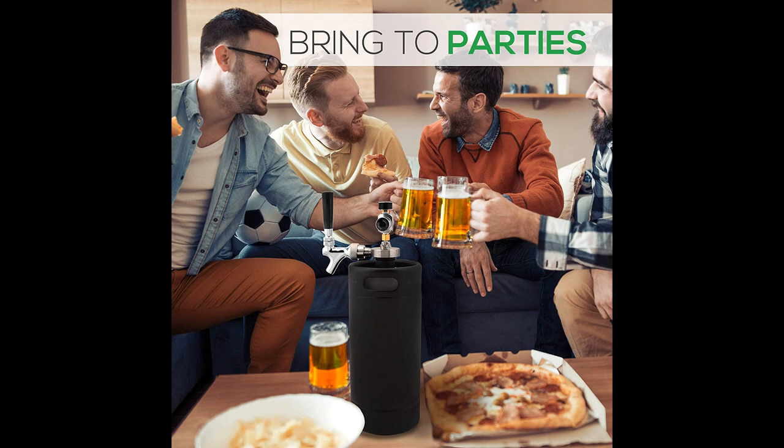A flat, hexagon-shaped spear cap designed exclusively for easy gripping screws down snug into the opening of the keg and protects the precious contents inside the cylinder. Includes food-grade silicon O-rings and 4 feet of internal tubing.